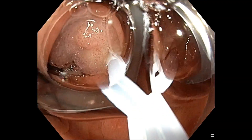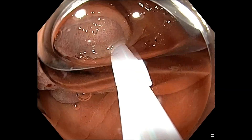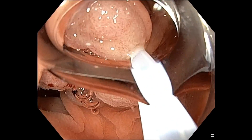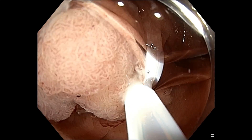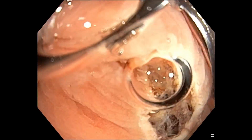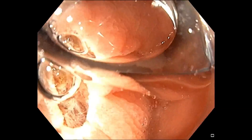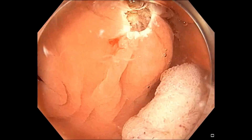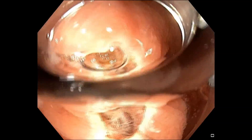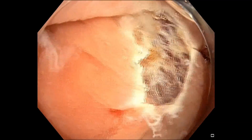Due to the fact that we don't inject, the size of the polyp will not increase, and you can resect even this lesion in one piece. As you can see, the resected area is not as big as we expected from a 2.5 centimeter polyp, so it looks very nice and there is no risk of perforation.